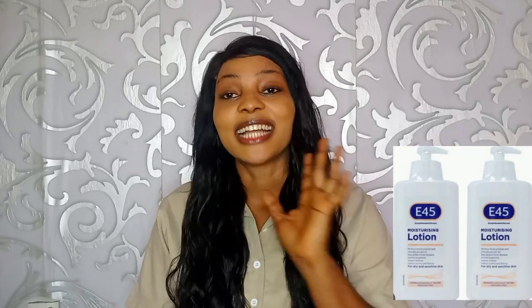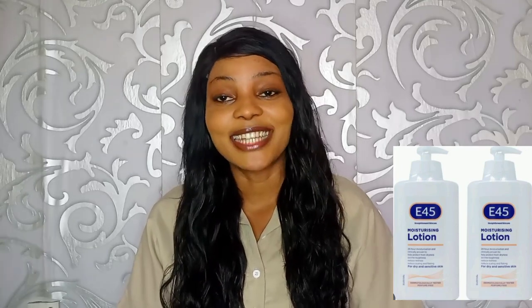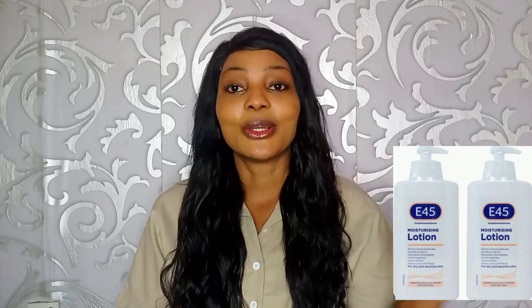Hi guys, welcome back to my channel. If you haven't subscribed, please subscribe and turn on the notification bell. For my returning subscribers, thank you, I love you guys. In today's video we'll be looking at E45 lotion question and answer. I have a list of 10 questions and answers for this lotion.